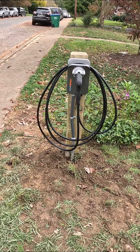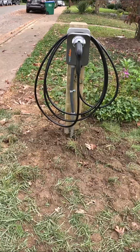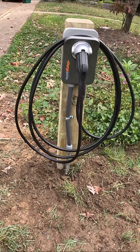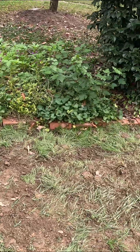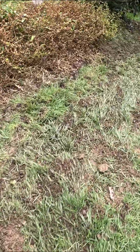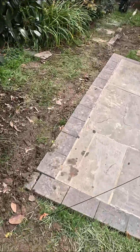Here's the post again — ChargePoint 48 amp charger. You can see there's our rigid conduit coming out of the ground, switching over to liquidtite. We ran number six wire in rigid conduit the whole way, and we buried it just over six inches to the top of the conduit, running right down through here.